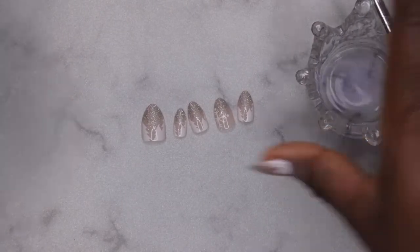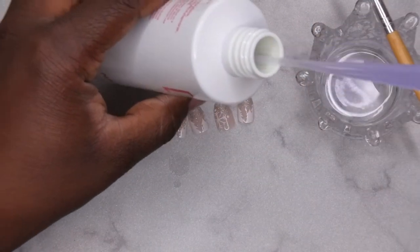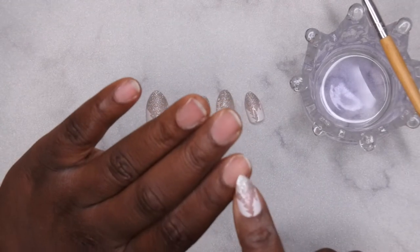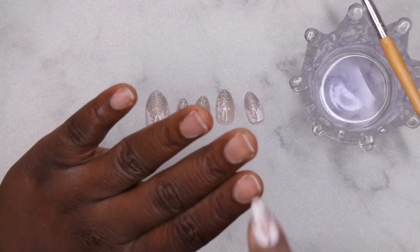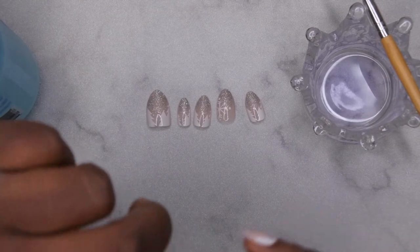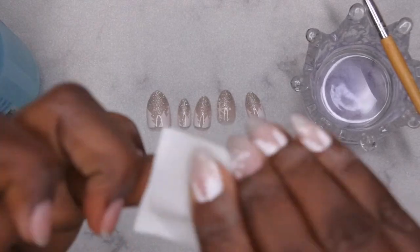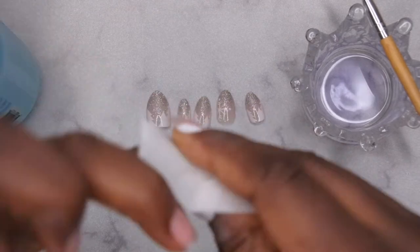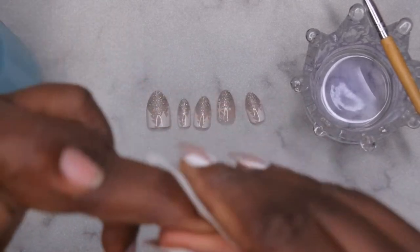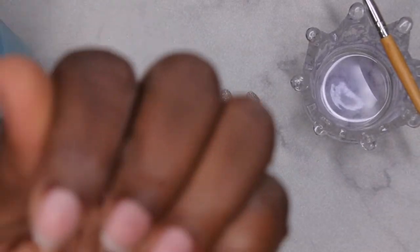I had some monomer in here. I don't think this is going to be enough to do my whole hand, so I'm going to put just a little bit more monomer in so that I don't run out while we're filming. I have already filed, shaped, buffed my nails, and pushed back my cuticle. The next thing you want to do is just dehydrate your nail. I'm going to go in with my Swipe and do that — just go over the entire nail to make sure it's nice and dehydrated. All the nails have been dehydrated, nice and cleansed.